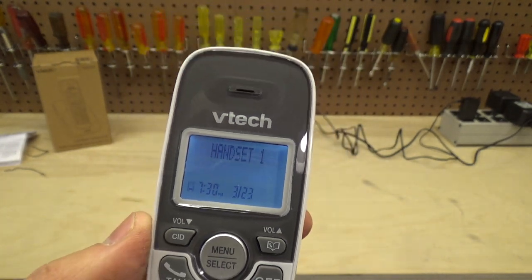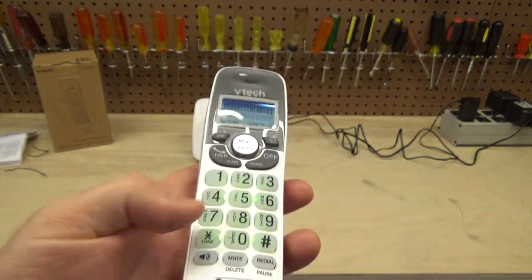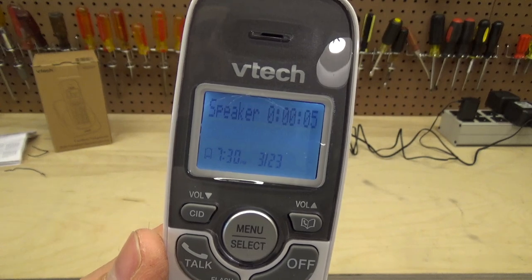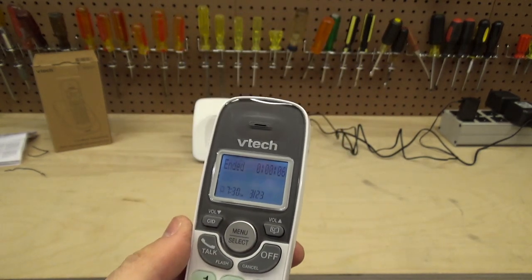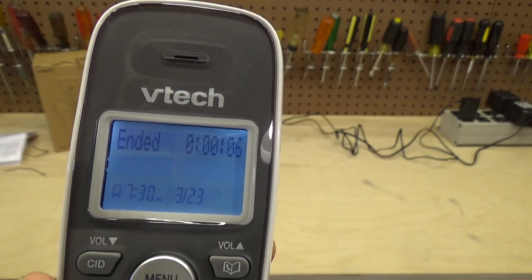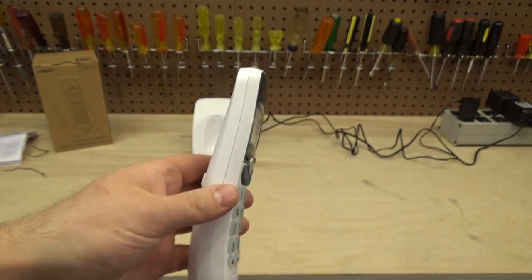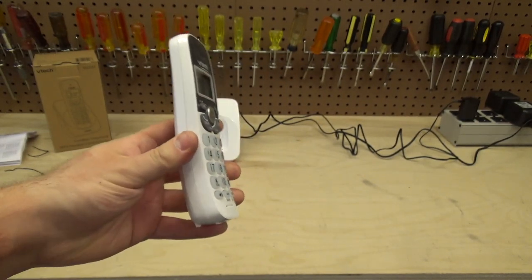What I like about this is that the date and time stays on the display all the time — whether you're talking on the phone or on speakerphone, it's still there. You always have the date and time, plus a call duration counter so you know how long your particular call has lasted.